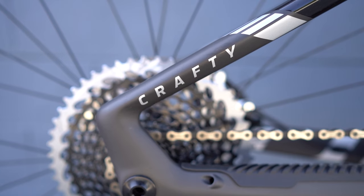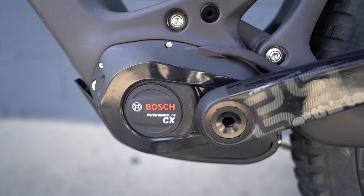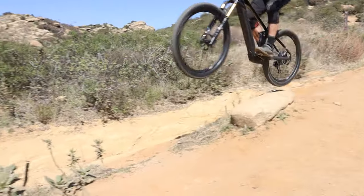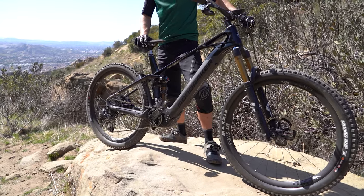This bike has it all: the Bosch Generation 4 Performance CX motor with 85 newton meters of torque, a full carbon frame, the zero suspension, and forward geometry from Mondraker. Overall, just an excellent bike to lead the lineup for Mondraker.